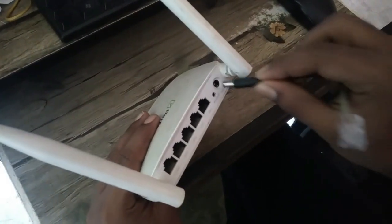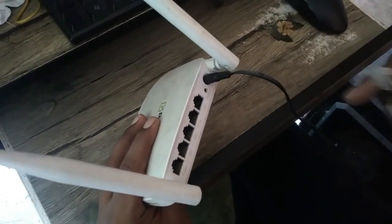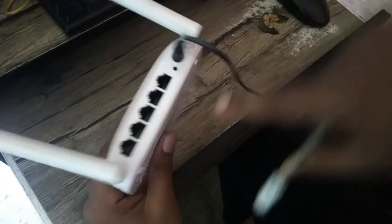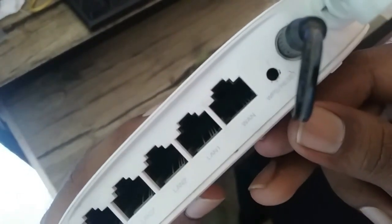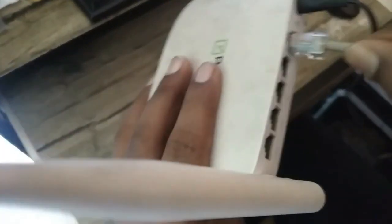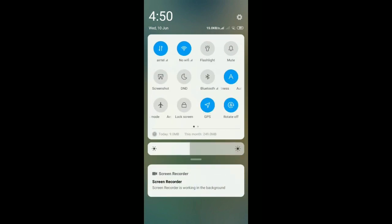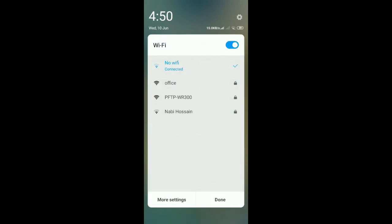First, take your router and plug in your power cable, then plug in the internet cable to the WAN port. Then open your Wi-Fi settings and connect to the Wi-Fi.